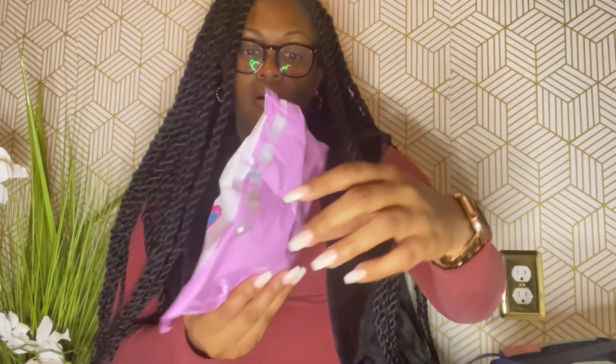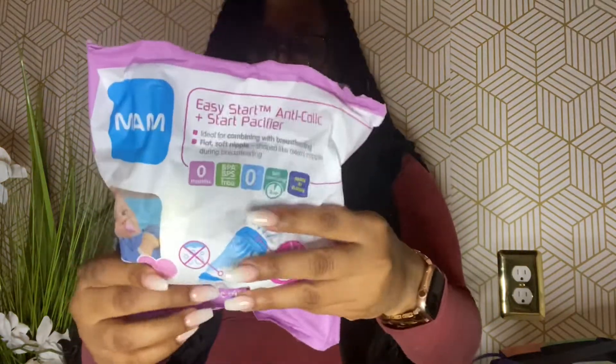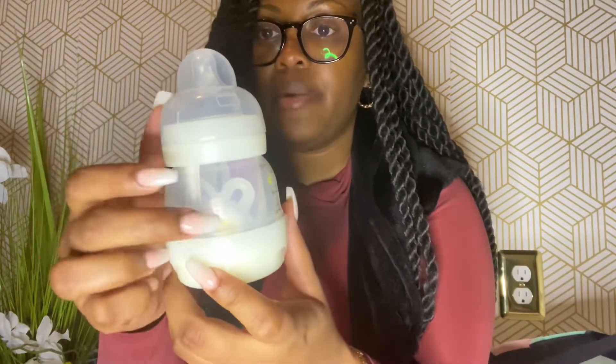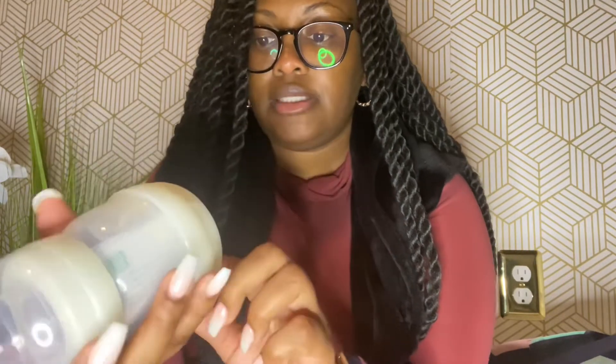This is an Easy Start anti-colic bottle — ideal for combining with breastfeeding, with flat soft nipples shaped like mom's nipples. I don't think my baby's going to be on a pacifier, but it is a bottle and it does come with a pacifier in there, so who knows — we might try it out one day.